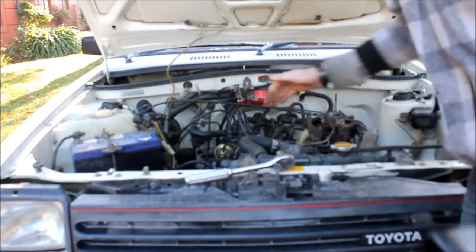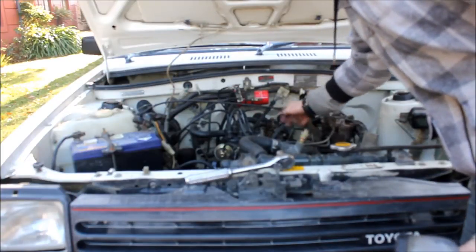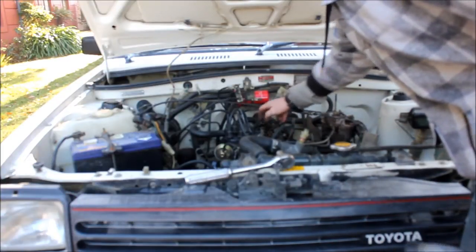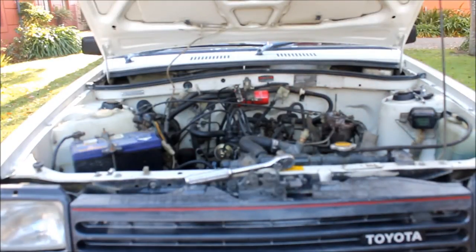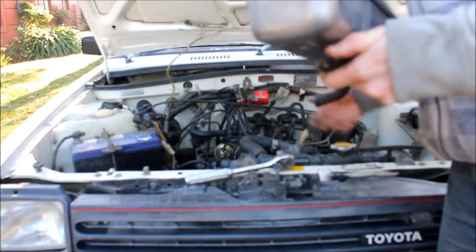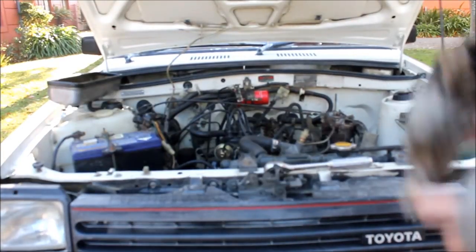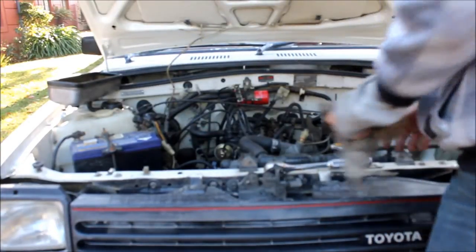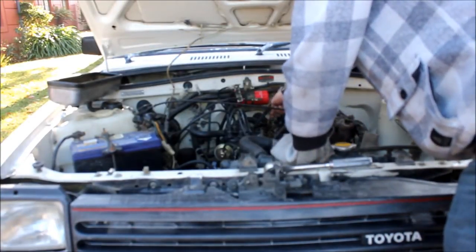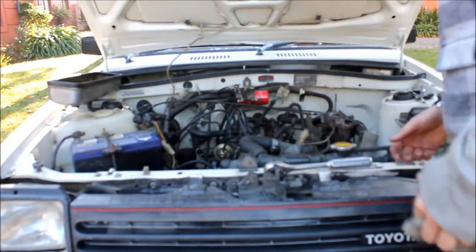Now let's go down and start torquing up all the head bolts, doing a spiral pattern — one, two, three, four, five, six, et cetera, all the way out to the outside. I'll set the torque wrench to 60Nm, but I'll just go check the manual to make sure. So I've checked all the head bolt torques — I couldn't get to the back one because the valve rocker arm is in the way, but they're all up to 60Nm.